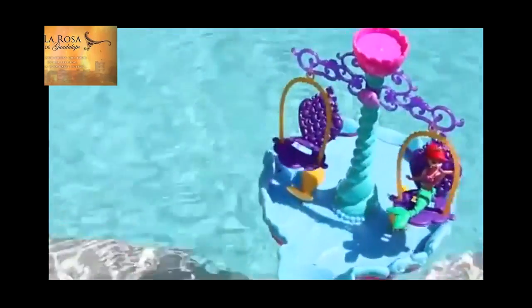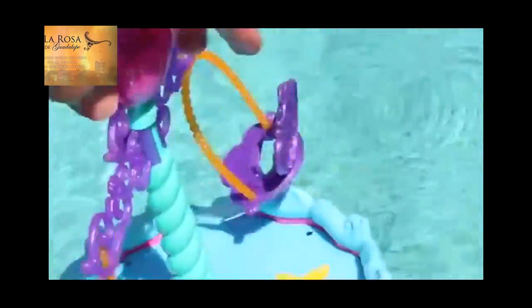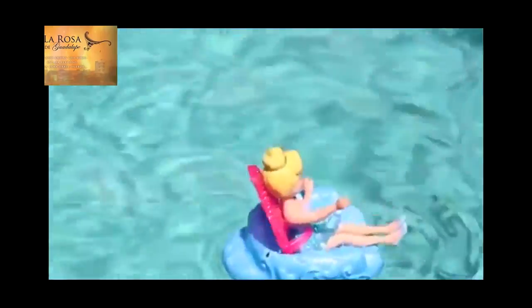The best part of the Ariel's Floating Fountain is it really does float! Sometimes bath toys say they float but they really don't float well. This actually floats really well, along with these little princess floats. The fountain doesn't even tip over when you're spinning the swings! The Fairy Tail Floats are handling the current in my pool pretty well, too.